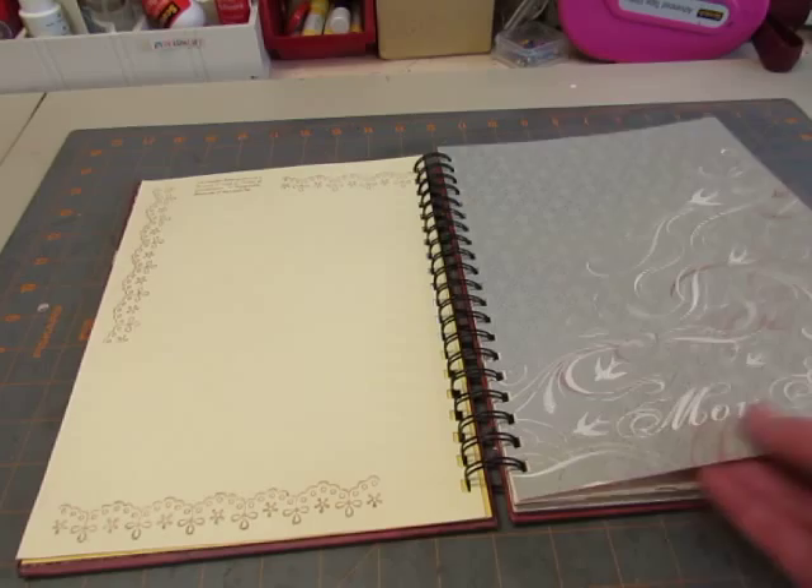A date. And I stamped on the back of it. This is an old Stampin' Up paper. It says Mona Me on it.